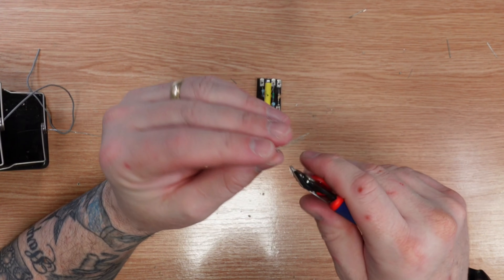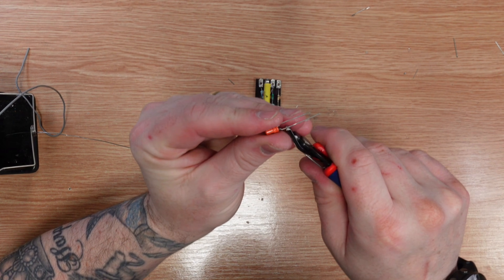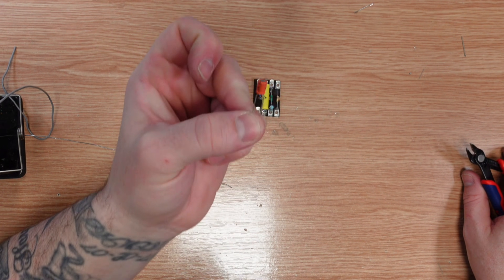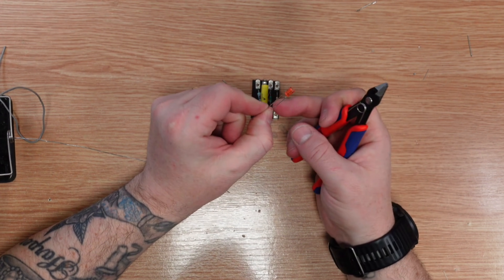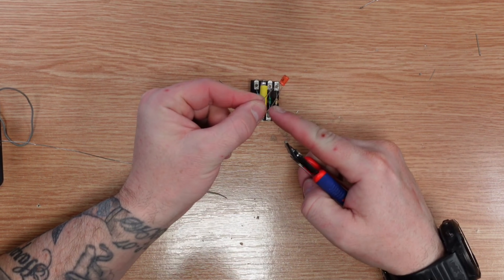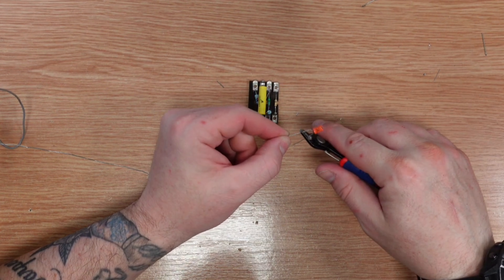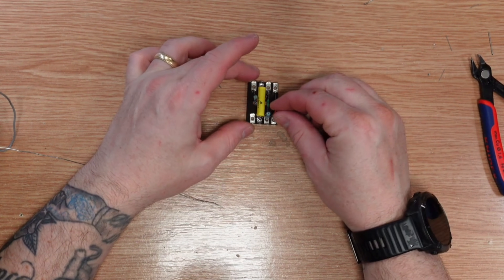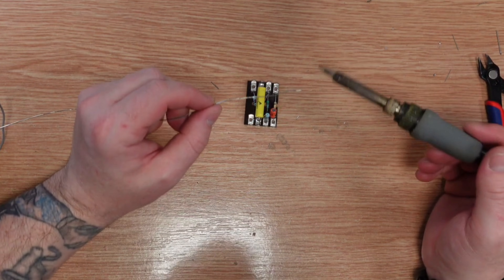Usually on these sorts of circuits the negative points to the outside of the circuit. It doesn't matter because we're using a non-polar electrolytic. However, the shorter leg is usually the negative, so I'm going to put the shorter leg pointing outboard — to the outer of the circuit — for no other reason than that's the way it would be if it were polar. This time we can solder in both legs.